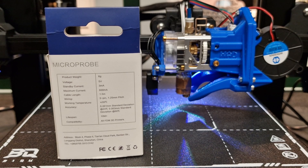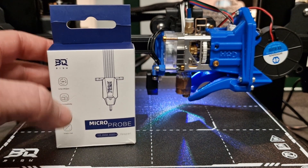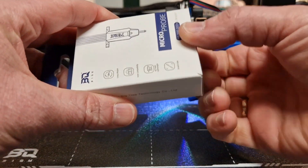The accuracy has been really good, to the point where I've bought a couple more. I'm going to be changing out my other machine that has the BL Touch and putting this on it. I just like it — it looks cool too, really stealthy. So let's open it up.